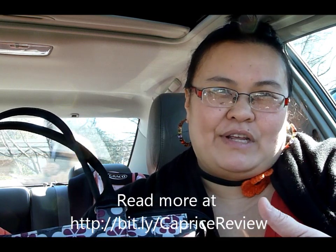Hi everybody, this is Kim from I'm Not the Nanny, and I promised you a review of the new Caprice bag by JJ Cole. I'm doing this review in my car because my daughter's been sick all week and I haven't had a chance for quiet. It's a little too windy and cold to do it outside in the DC area today. The Caprice bag is a tote by JJ Cole — it's a cute pattern. I usually go for a color that goes with everything, but I wanted a little punch since winter is so dreary.